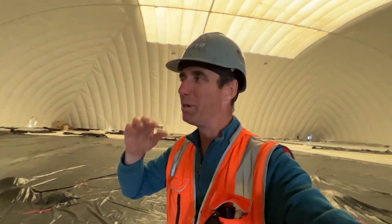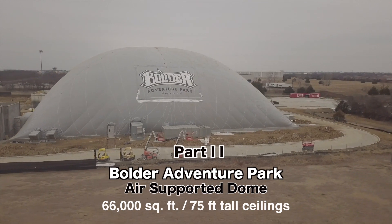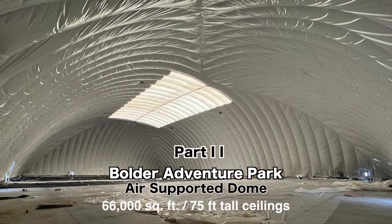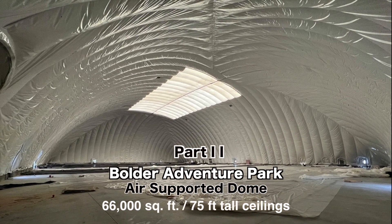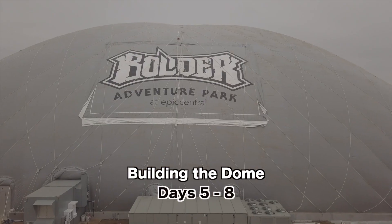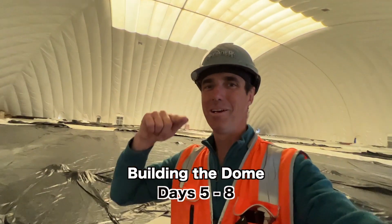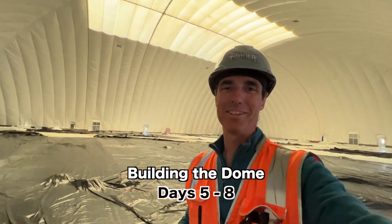Welcome to part two of building Boulders Dome. Hopefully you watched part one. Here's part two, showing you how this thing got built.